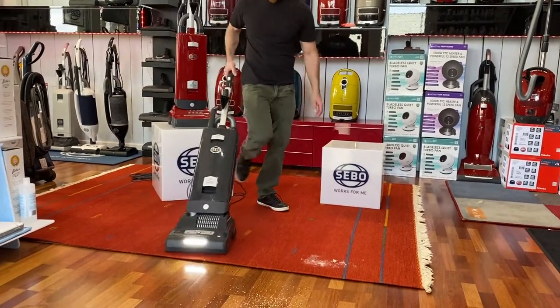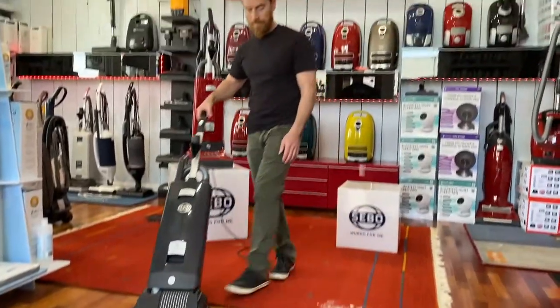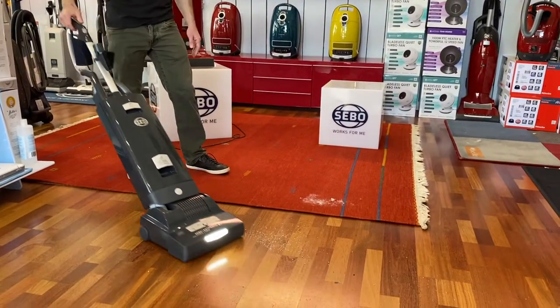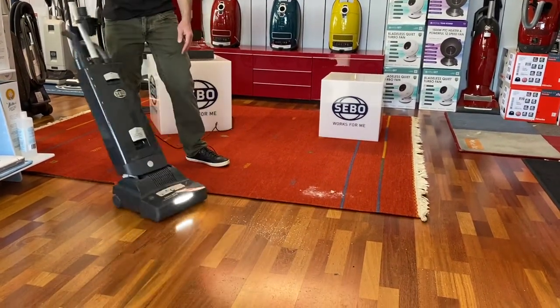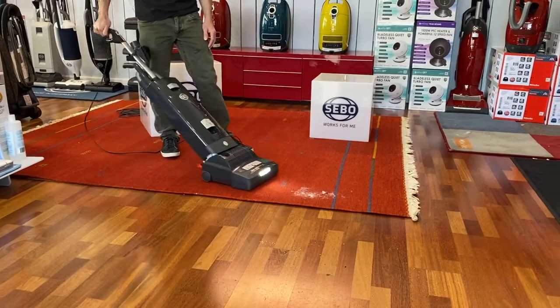When I move into the bare floor, it's going to drop lower — comes down, holds scatter stuff around, sucks it right up. Back up onto the carpet and we'll adjust back up a little bit.